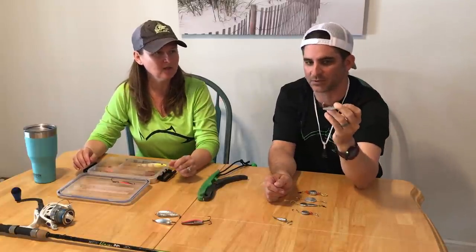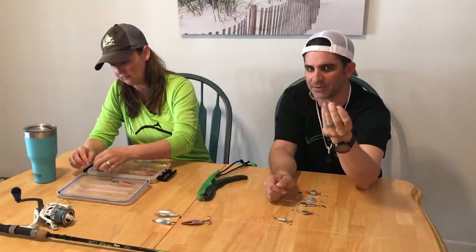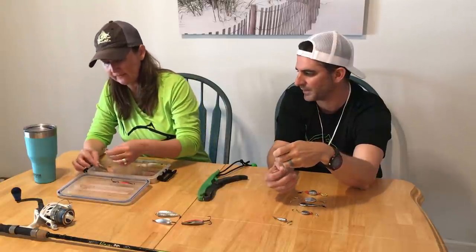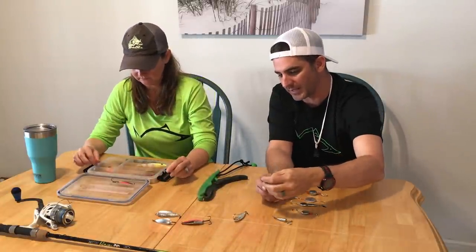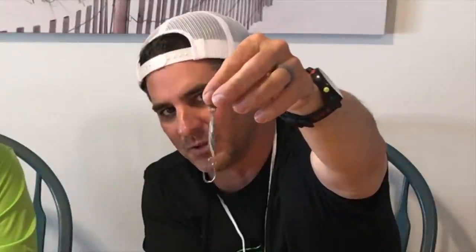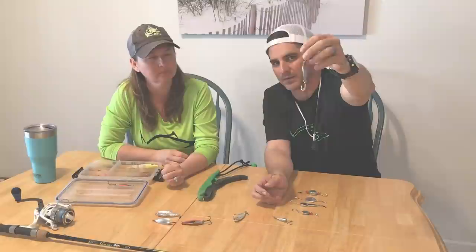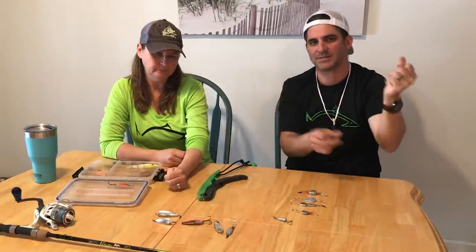Walking the beach — Spanish hit these like crazy, blues love them, jacks too. Everything's going to whack this no matter what's out there. The problem is they cost a little bit of money — about four bucks a pop, and I'm a cheapskate. My dead-on favorite is the Castmaster Spoon. I take the treble off and put a single hook on it. It's very flashy, very heavy, throws far, and you can rip it quick. Kills everything. Problem is they also cost three to four bucks a pop and I go through them fast because everything's got teeth.